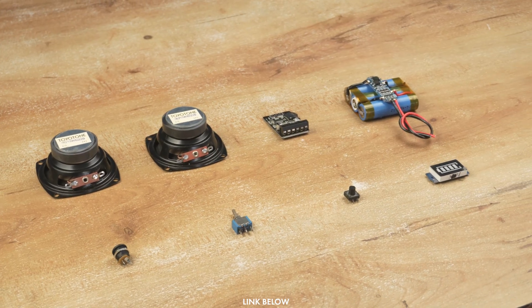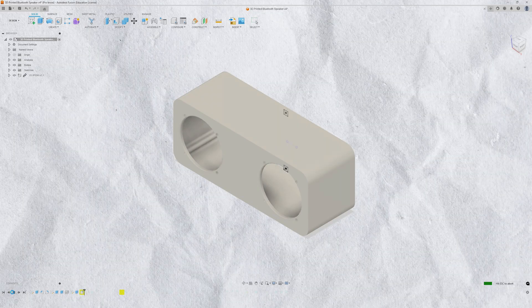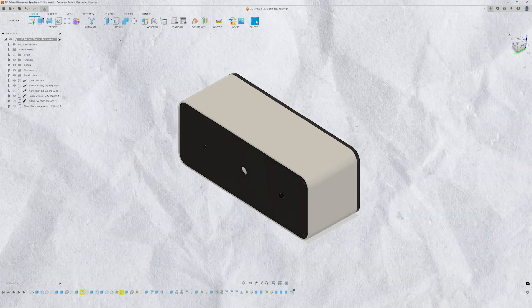Now that I have gathered all the parts, let's check their dimensions, fire up Fusion 360, and begin designing the speaker enclosure. After about 8 hours of designing, the model is finally ready.